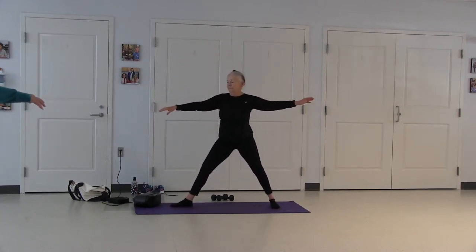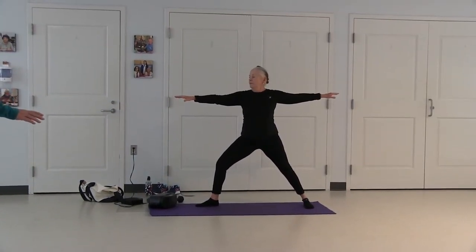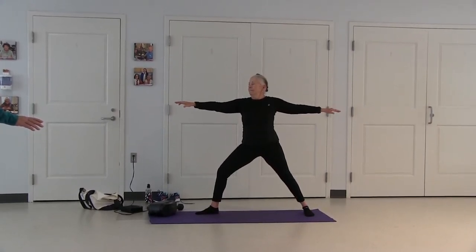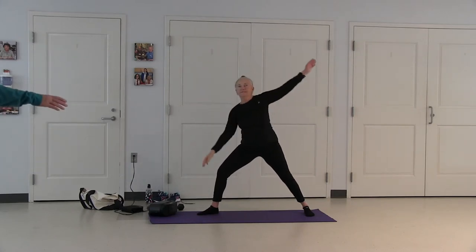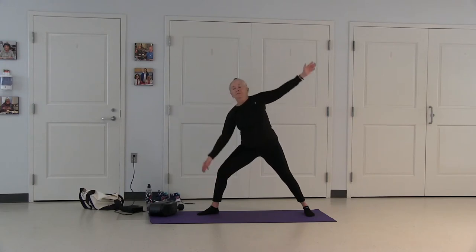Switch your feet — left leg 90 degrees. Lengthen your arms, you're looking up over your left hand. Right hand, right leg, left towards the ceiling. Arms back at parallel, left hand, left leg, right to the ceiling. Arms are parallel.